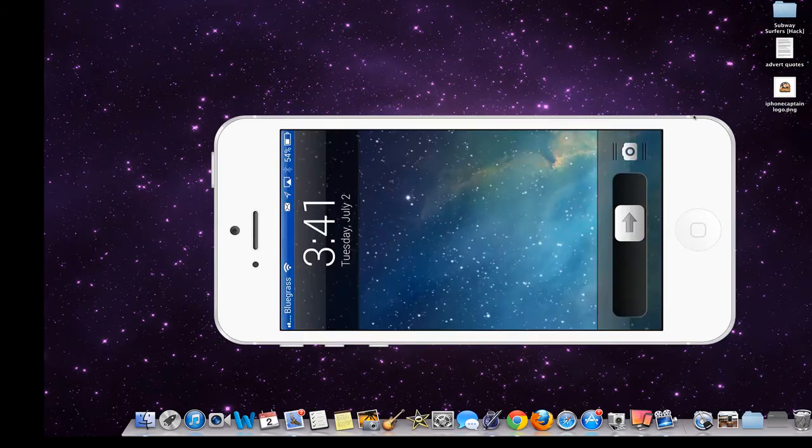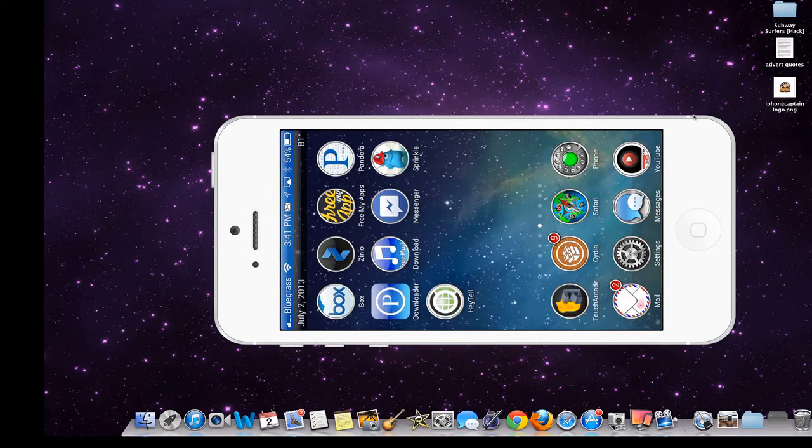Hey YouTube, it's me, it's your iPhone Captain. Today we're going to be looking at an application called Sprinkle. It got App of the Week in the App Store on July 2nd — during the week of July 2nd, 2013. And that's it there with a little fireman hat on.